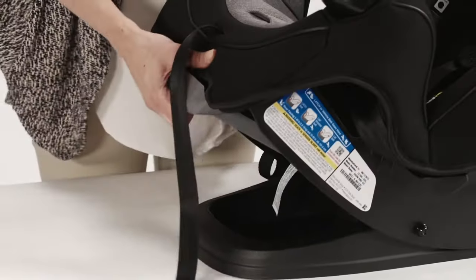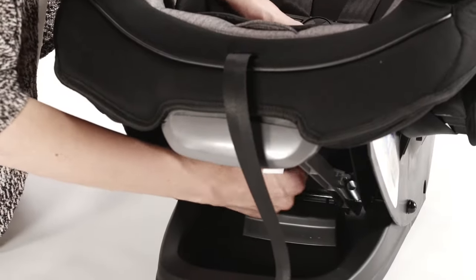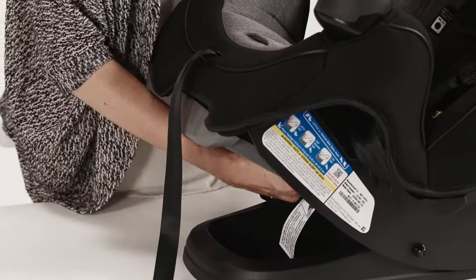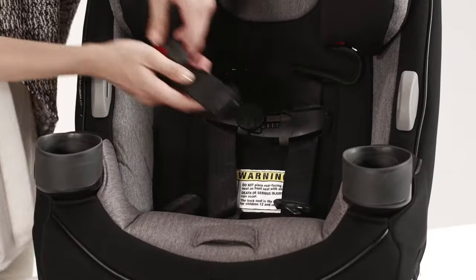Recline the Grow & Go to find the metal retainer on the underside of the seat. Slide the metal retainer through the seat. Store the buckle and buckle cover in a safe place for future use.